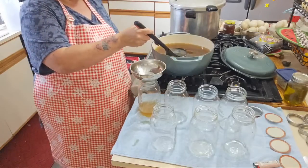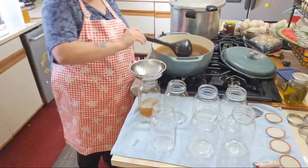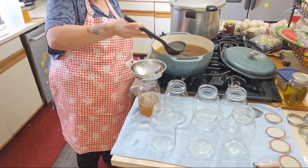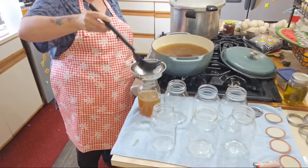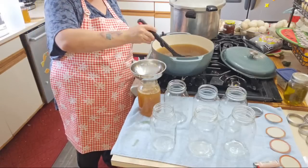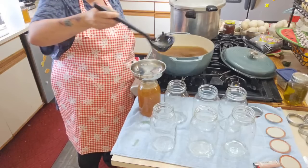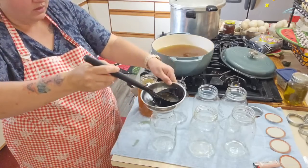I don't like using a measuring cup because I feel like it spills everywhere. Look at that color, guys — holy moly. Imagine the rice cooked in this.